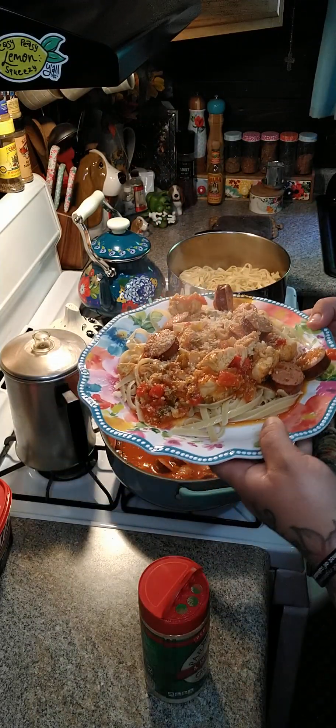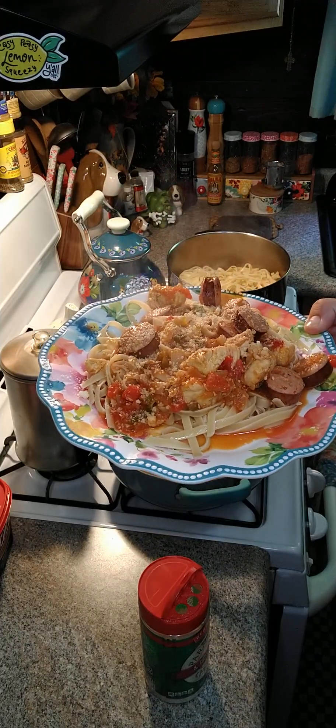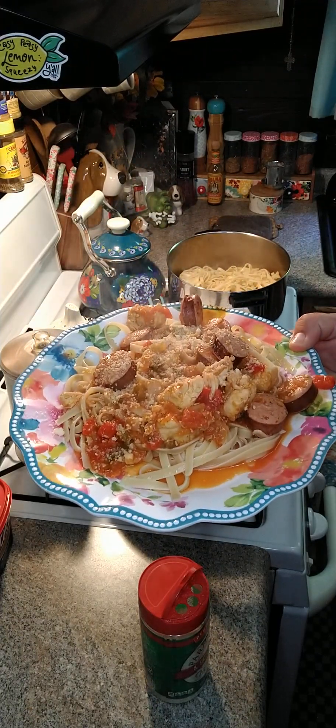If everybody can like and share — at Family Cookbooks, I'll put the way to order that above and below in the comments. I hope everybody gives this a try and has a wonderful day.